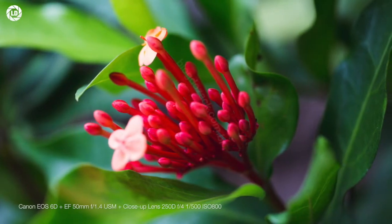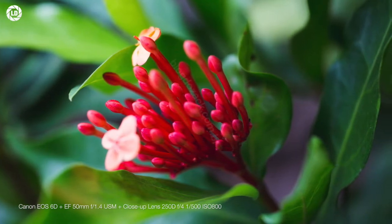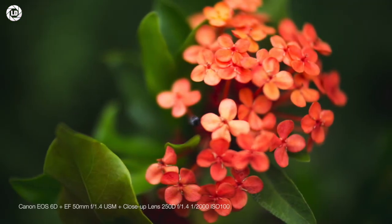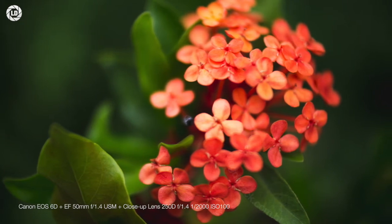Overall, this is a fun accessory to have in your kit. It works as advertised and delivers good images depending on your existing lens. The build quality impresses in typical Canon fashion, so just add it to your kit for closer shots of everyday subjects, and nice shooting.